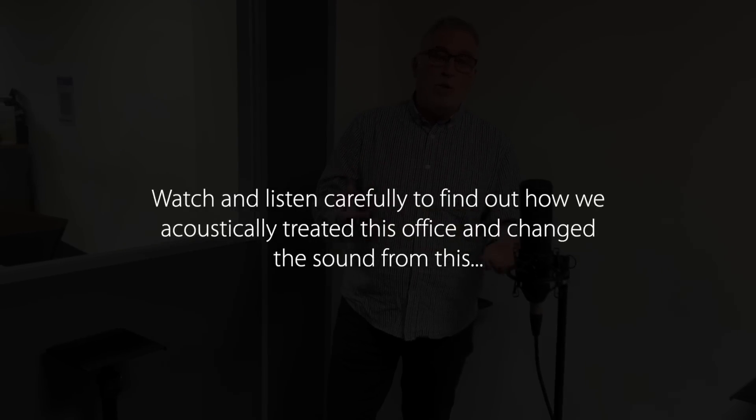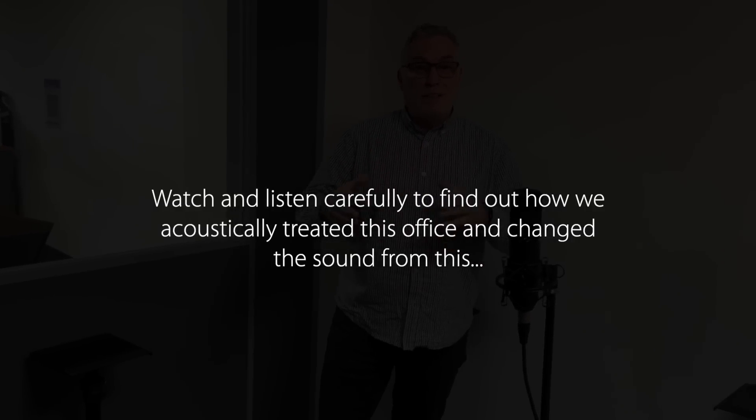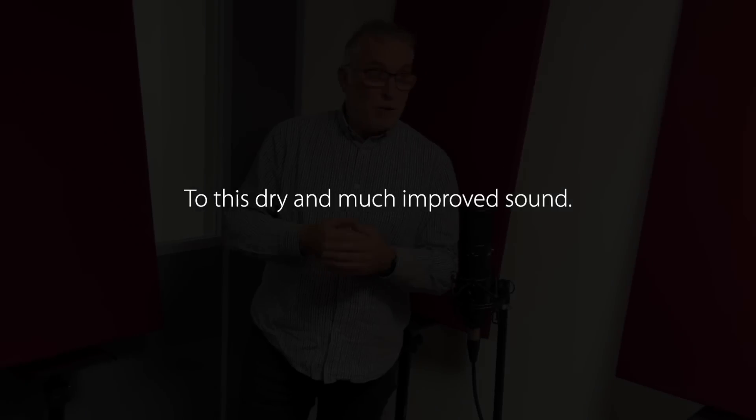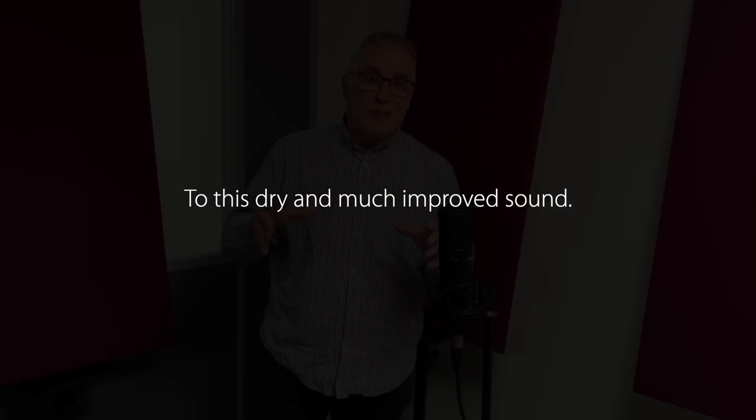As you can hear it's awful, so we're just going to treat it in real time and just see what the results can be like. That was a very quick experiment in real time and I'm sure you could hear the difference.